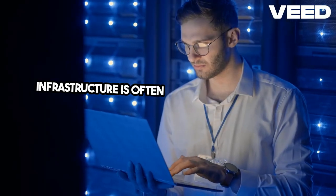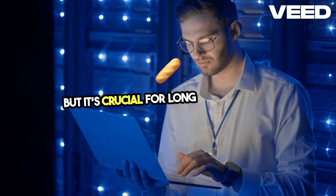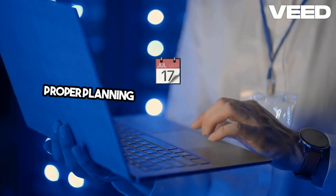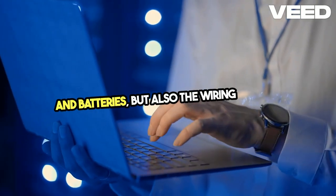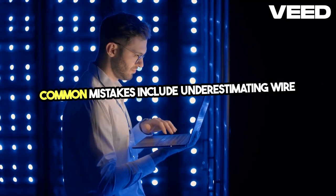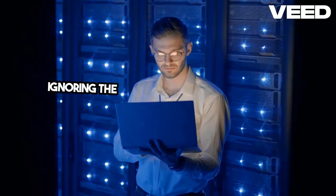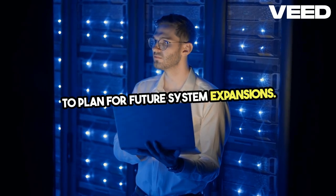Infrastructure is often overlooked in DIY solar projects, but it's crucial for long-term success. Proper planning involves not just the panels and batteries, but also the wiring, mounts, and protection from the elements. Common mistakes include underestimating wire gauge needs, ignoring the need for weatherproofing, or failing to plan for future system expansions.